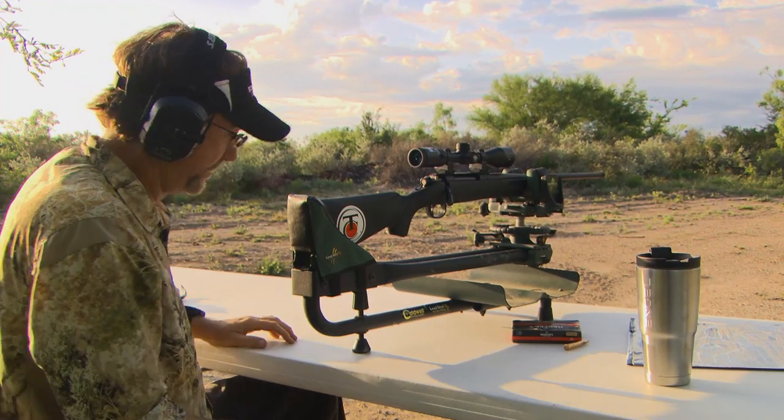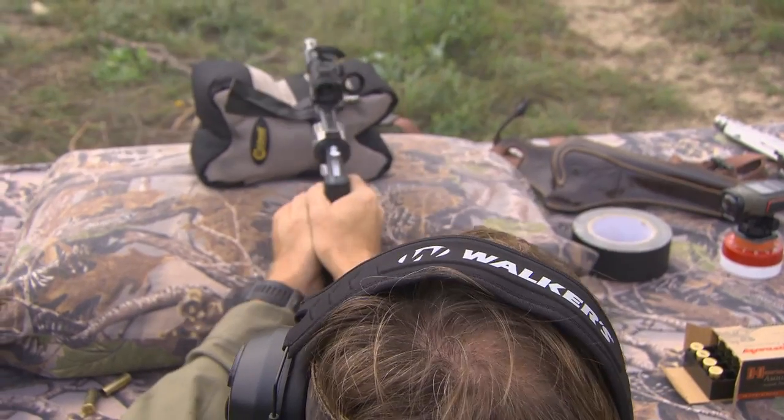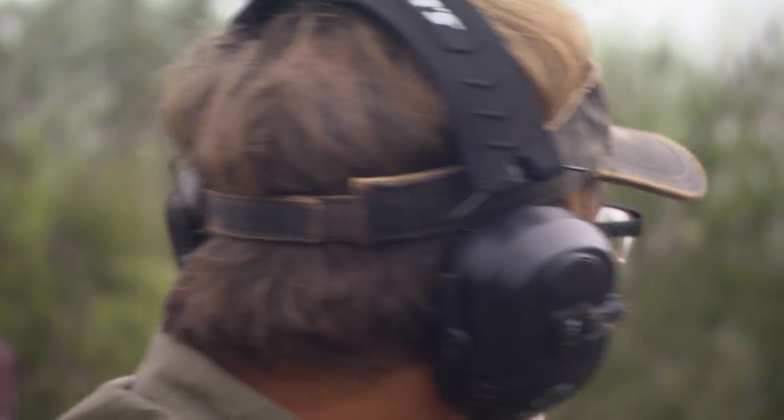Whether we're practicing shooting our new Thompson Center Compass or any other firearm for that matter, Walker's is always there to protect our hearing. I look back over time and think of all the gunshots that I've made and all the noise from stereos or worksites or wherever — that all impacts your hearing over a long period of time.